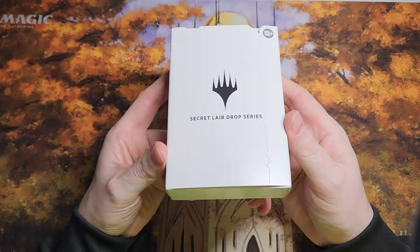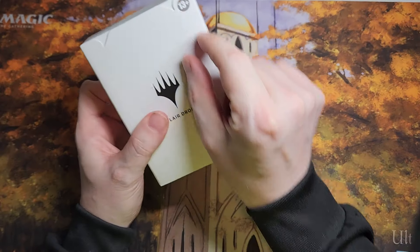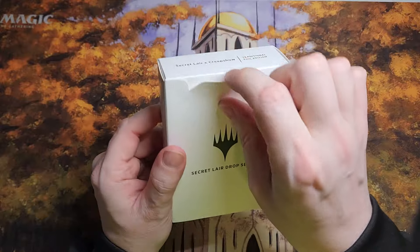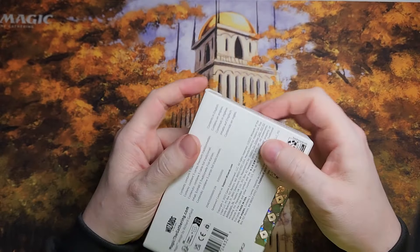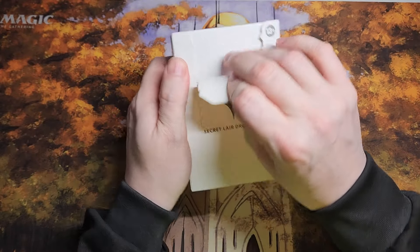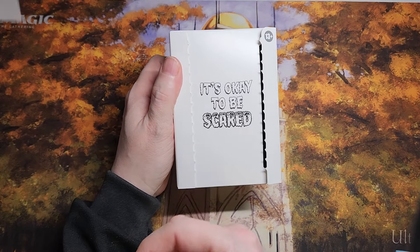Let's get into it and take a look at this and see if this Secret Lair is actually worth its salt. This is actually interesting because this is one Secret Lair where the last ones I got had it tear down the side or a smaller strip — this is like a big strip in the middle. Look at that, big old middle strip. It's okay to be scared, they say.